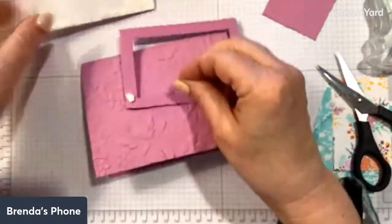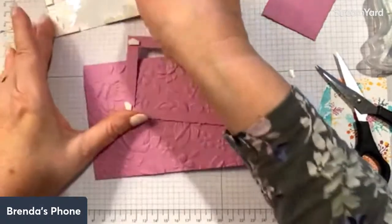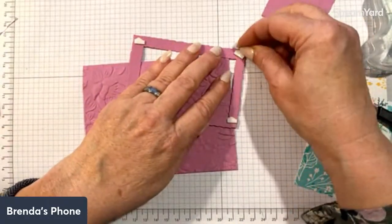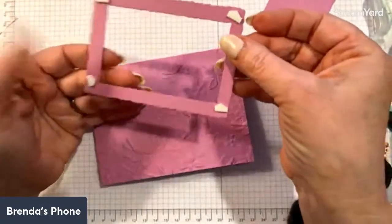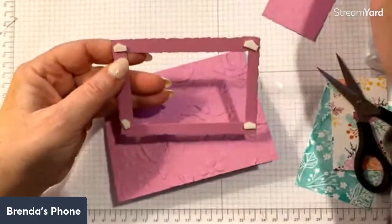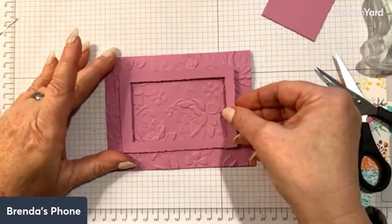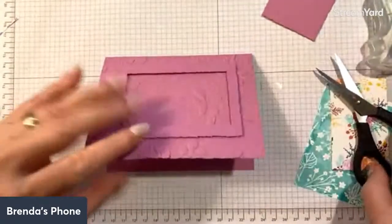Those of you who might have taken my class last night and watched the replay — at the very beginning when I was setting up, my camera was on and you got to see me in my glasses! I always have fun glasses because they're fun. Anyway, I'm just peeling off the backing and applying it to the card, hopefully getting it straight this time — don't tell anybody but my sample is crooked.